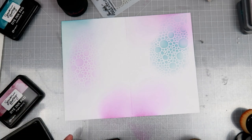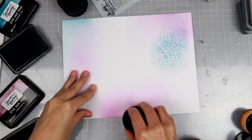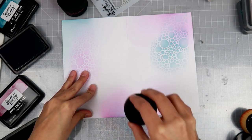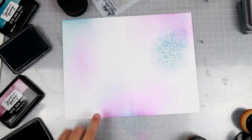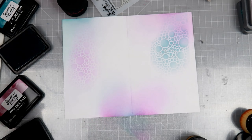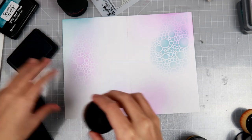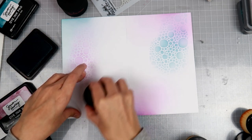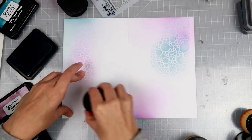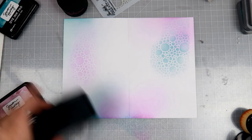Let's go in with the blue. I need to get more of Simon Hurley inks because they're pretty amazing. I love how they blend together. And this is just regular cardstock — I'm not using any special cardstock like I did last time. Now let's get the Amazon brush.